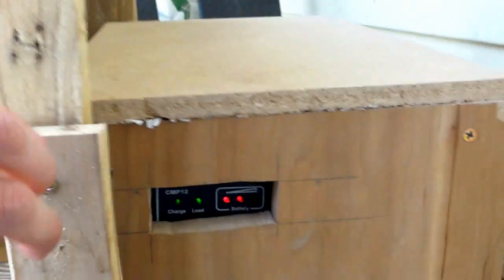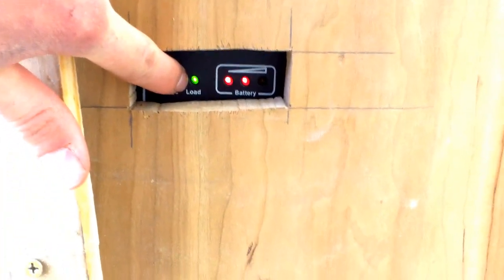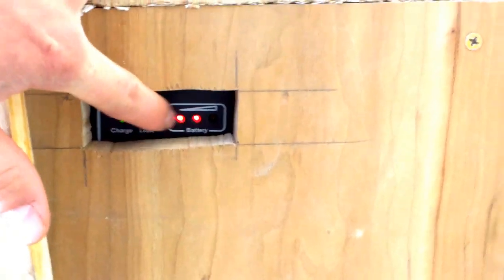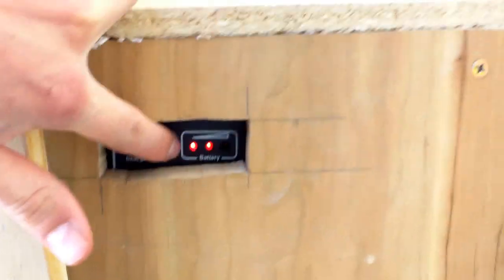It's still putting out about 17 volts. The green light for 'load' is just indicating that a load is available from both the solar panel and the battery. And then here's the battery indicator showing it's not fully charged — though I don't really believe that; the battery is about 13 volts so it's pretty well charged.